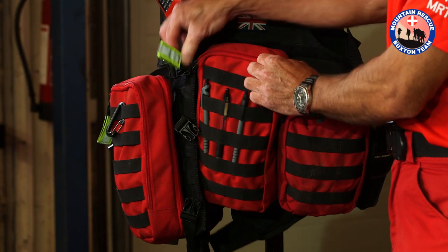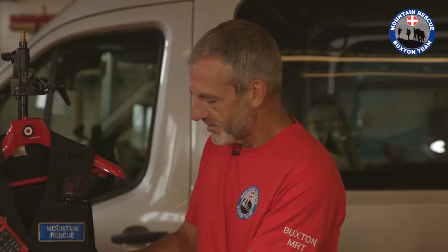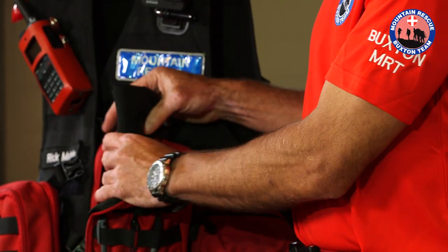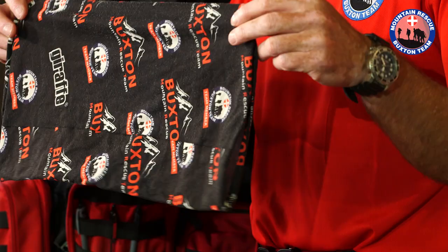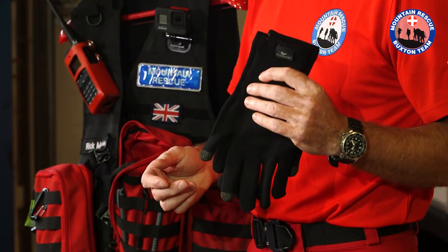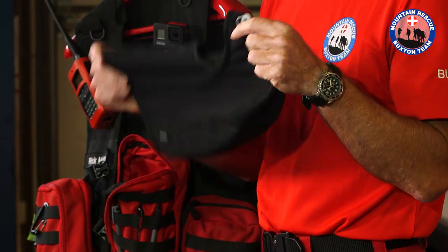In the big pouch on this side I have a number of face masks, it being COVID-19 at the moment. Next we have a hat, a buff — this is a standard Mountain Rescue Team buff which you can actually buy on our website — a pair of gloves, and lastly in this pouch I have a balaclava.